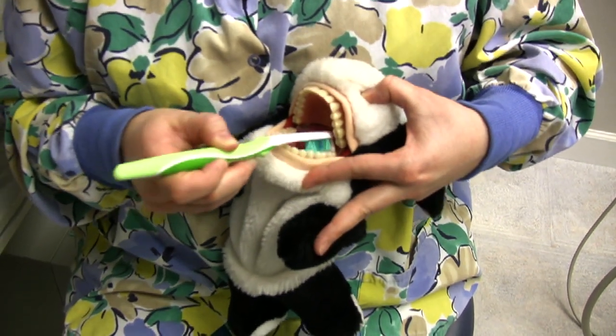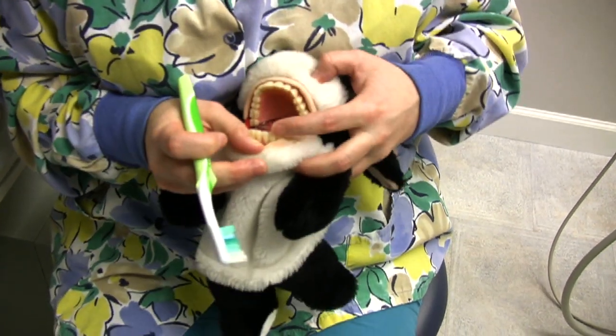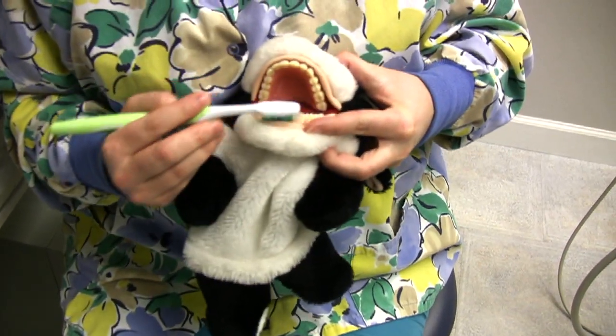And we count to 10. If you do this throughout your whole mouth, you'll brush for the whole two minutes, and you'll make sure you get every tooth so they won't feel sad. So that's how we do that with Betsy.